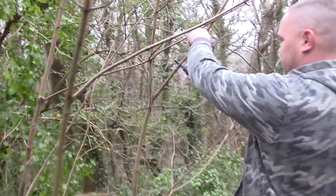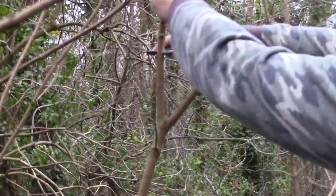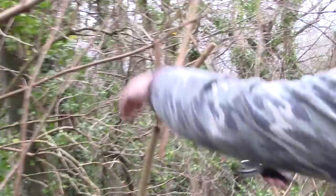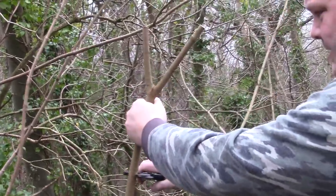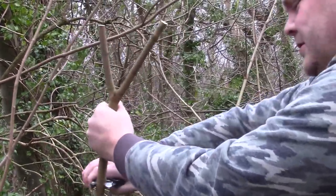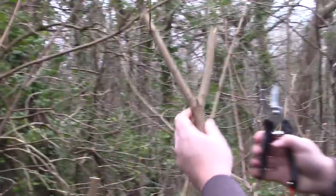We've got another little fork here. Again, trusty old Wilkinson snips. I don't think this is ash, this one - I ain't too sure what it is. But either way, it's a gem with a little fork, and this little fork is coming with me.